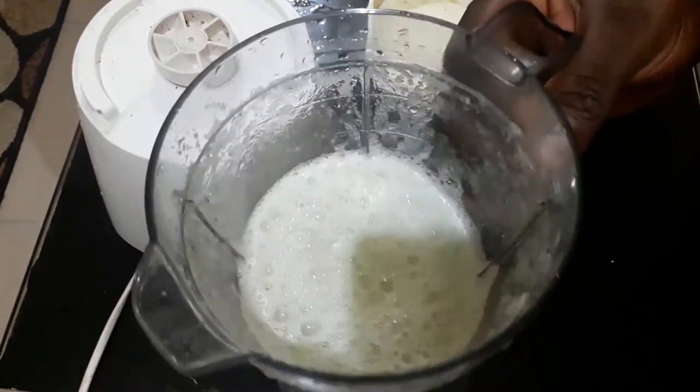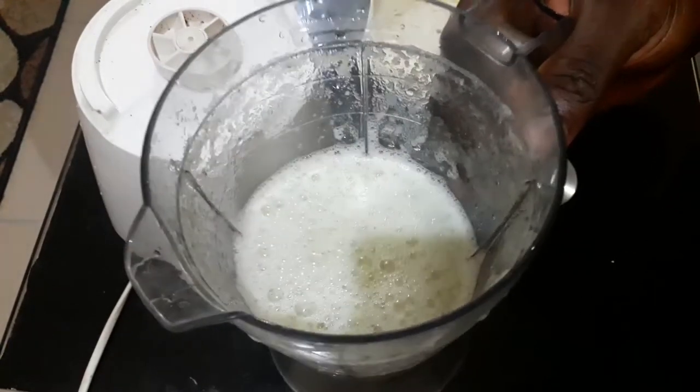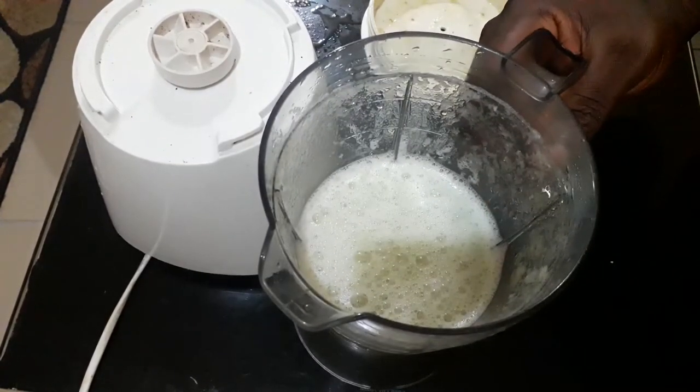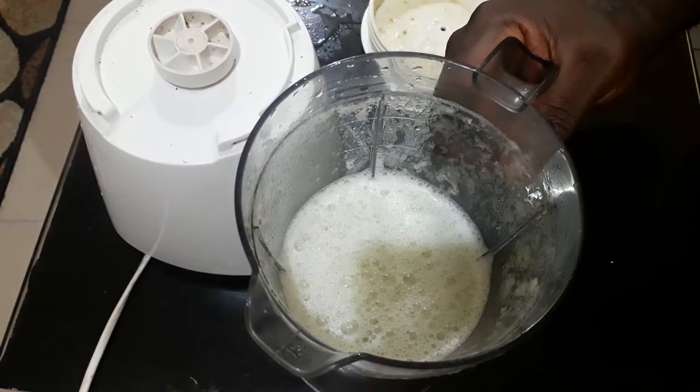I recommend this for everybody that wants to use it. You just take some cucumber, blend it, add it to your mopping bucket, add water, and use it to mop your floor. You will watch the results — you won't see any insects creeping into your room anymore.